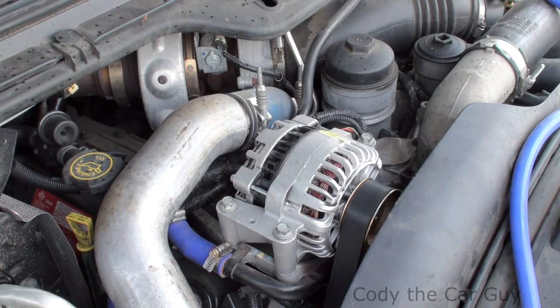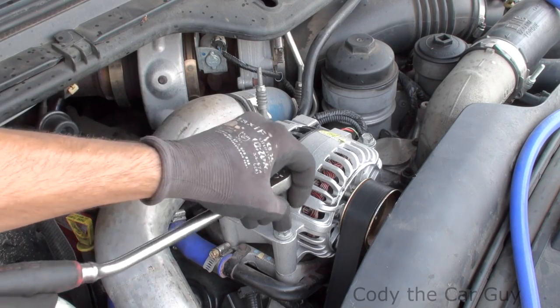Hey, welcome to Cody the Car Guys. When you've got to change out your alternator or do a tensioner pulley on your 6.0, here are the quick and easy ways — because getting your serpentine belt on these tensioners is such a pain in the butt. Here's one of those quick and easy things you can do.